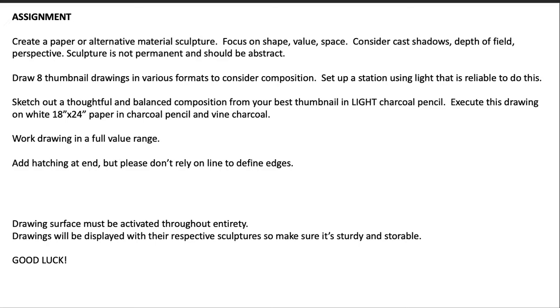I'll want you to draw eight thumbnail sketches in various formats to consider the composition. I want you to take a photograph after you do that to prove that you did it. I'd like you to set up a station using a light that is reliable to do this.